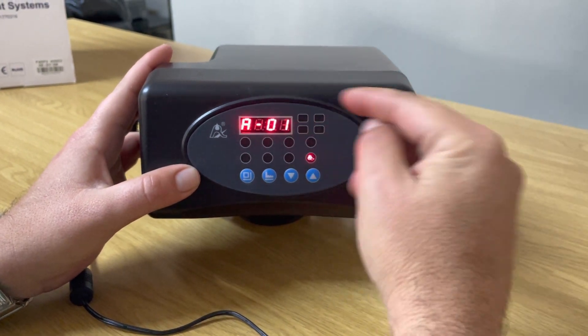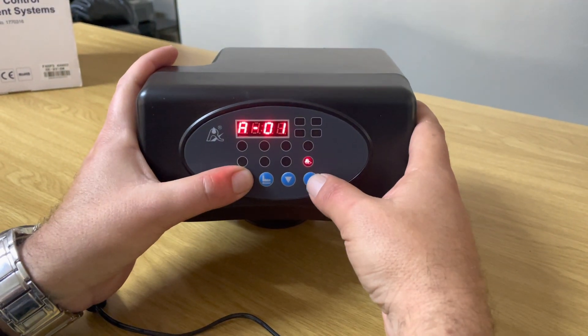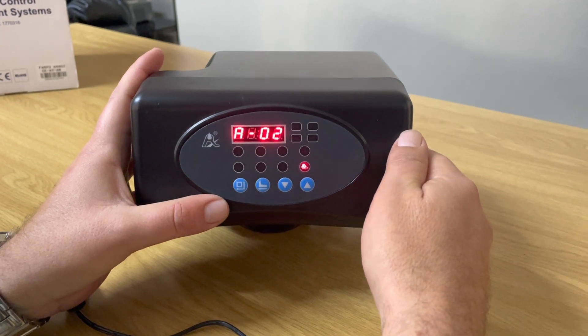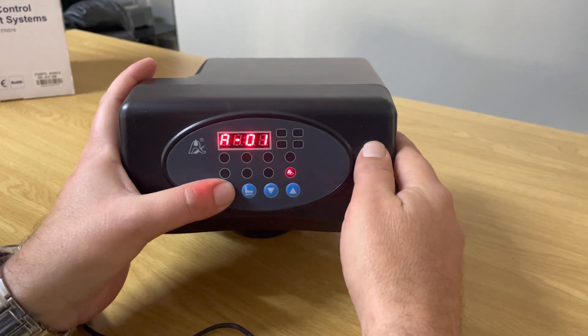The next setting shows a '1'. You're generally never going to change this — keep it at 1. It does have a function: if you change it to 2, it moves into a manual mode where you can manually backwash and operate the valve. Leave it on 1, and lock it with the square button.